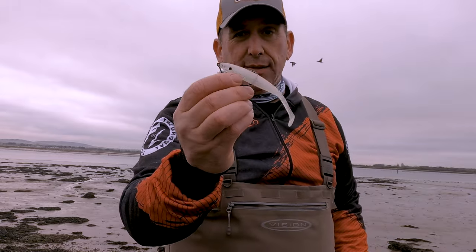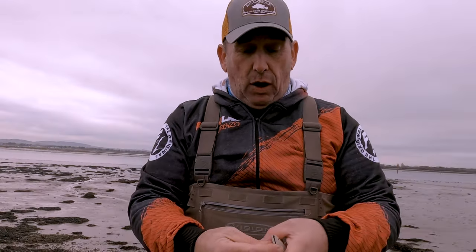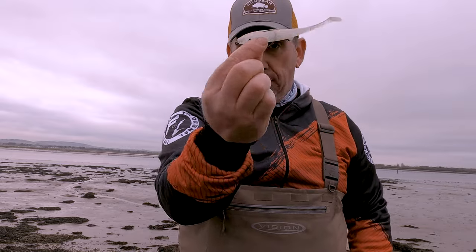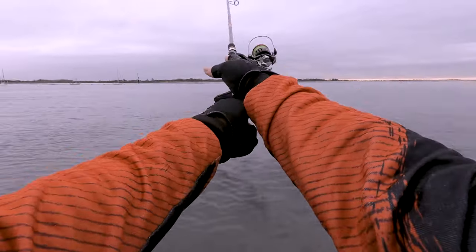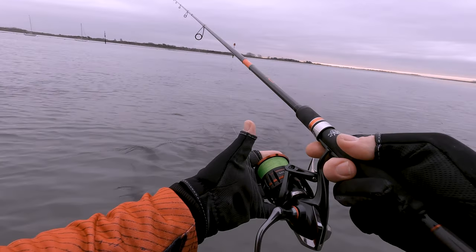The Ficious Espetit Soft Shads are made with the same double density as the Espetit Jerkbaits. They're infused with amino acids, infused with scent, and also infused with salt. The salt allows them to sink a bit more in salt water. If you want a lure to cover water — lots of it — these things cast really well due to their slim profile.